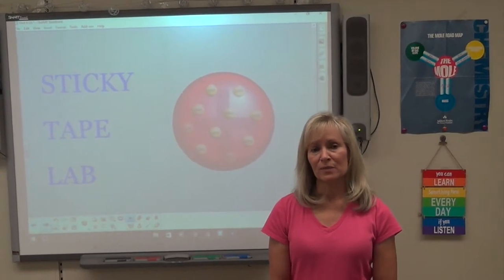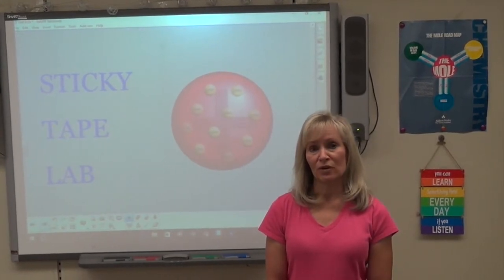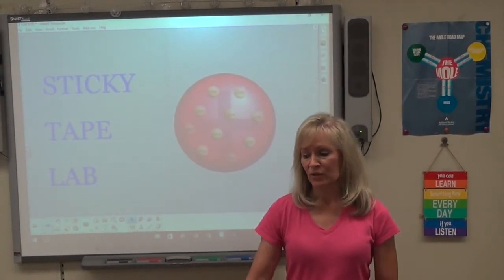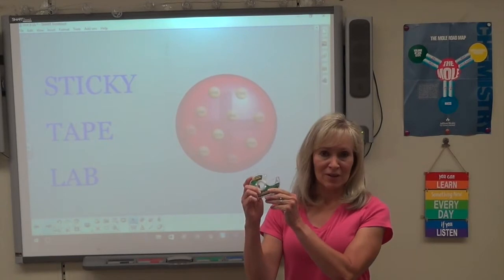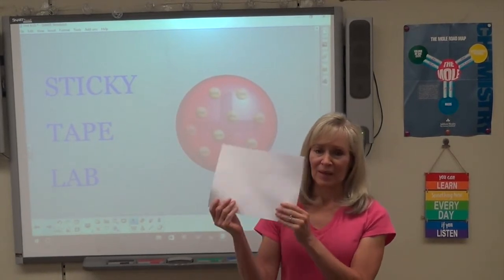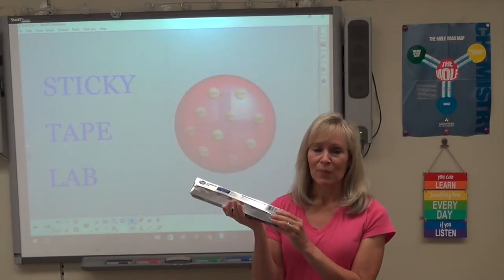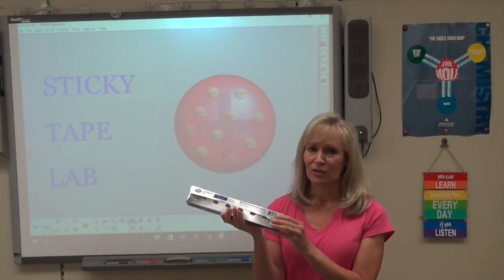Have you ever wanted to show your students some proof of how atoms have charge and how we know that? There's a neat little lab called the sticky tape lab where you can use things like 3M scotch tape, plain paper, and regular aluminum foil to show that particles of matter do have charge in them.